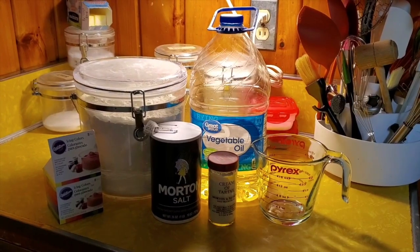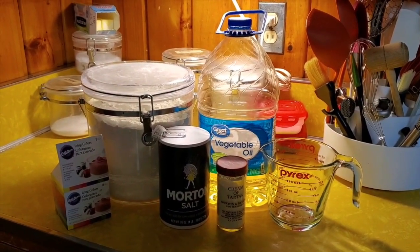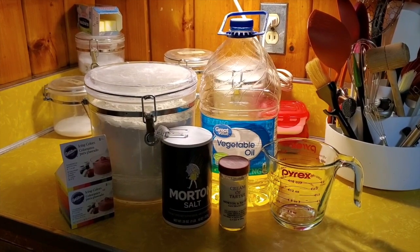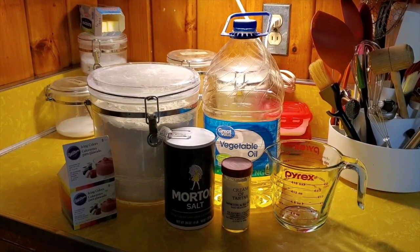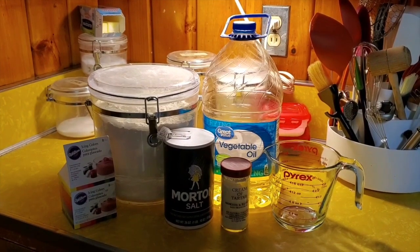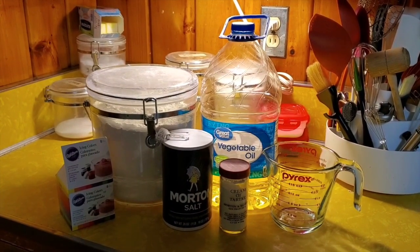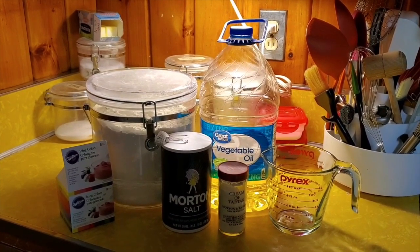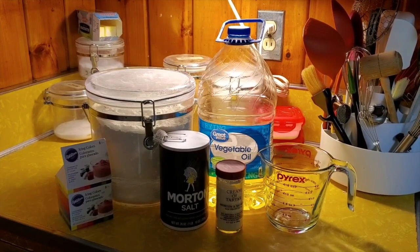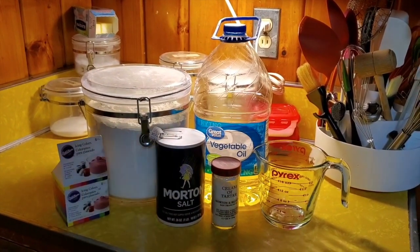So enough with me talking, let's get cooking! Here are the ingredients you will need to make your own Play-Doh at home: two and a half cups of water, one and a quarter cup of salt, one and a half tablespoons of cream of tartar, five tablespoons vegetable oil, two and a half cups of flour, and food coloring — either gel or liquid. Hopefully you have all of these in your pantry.